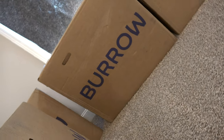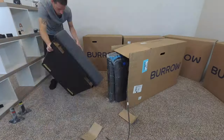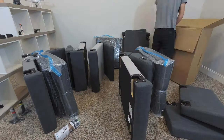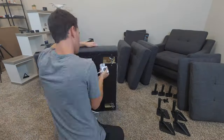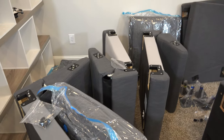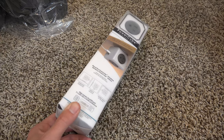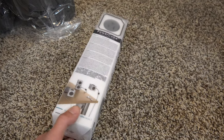Unboxing and assembly is a dream. Seriously, setup is 100% tool-free, and this is so nice in today's day and age where Ikea assembly can kind of be a nightmare. You open up the boxes, lay out all your pieces — they even include a sweet power cube, which I'll cover more on later.